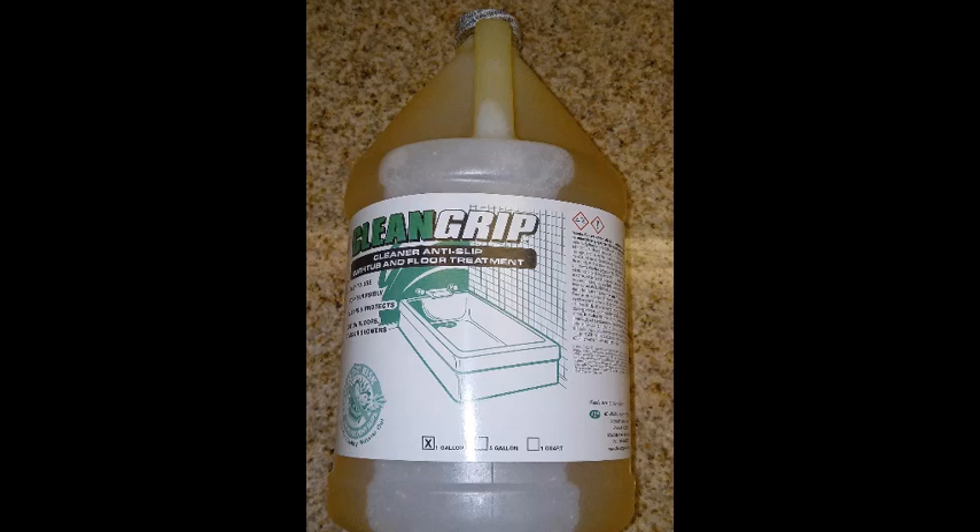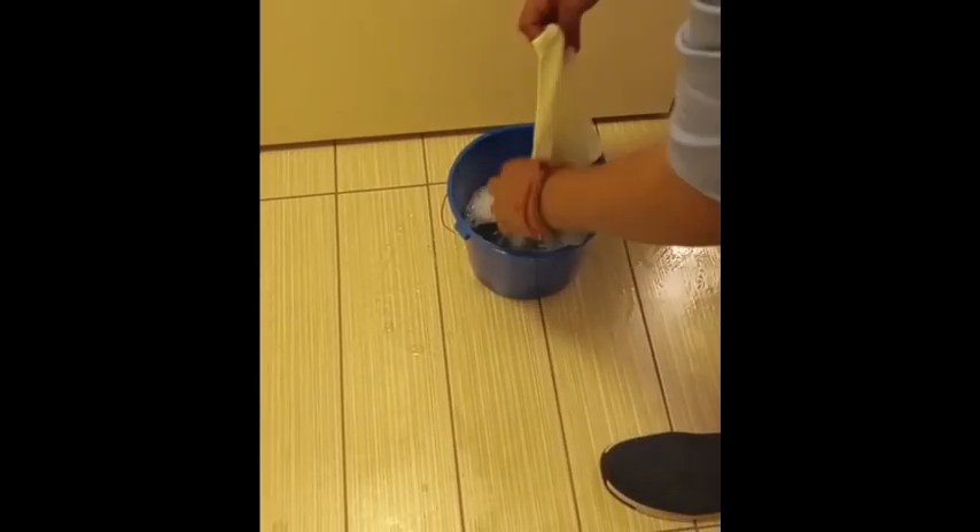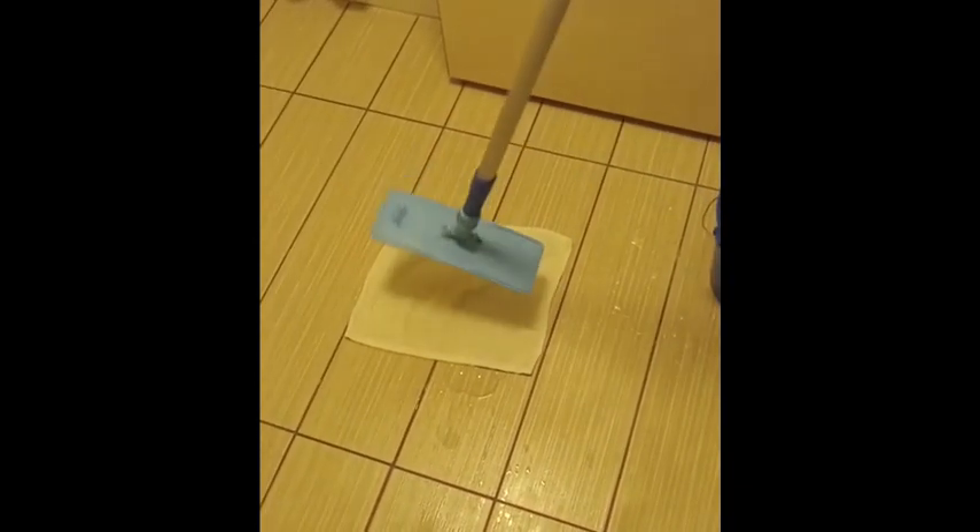If you use more than this, the surface will remain very soapy and will require you to rinse the surface multiple times. Pour some of the diluted Clean Grip solution into a bucket, dip a clean cloth into the solution, and place it on your tile floor. Use a mop head to spread the solution evenly across the tile surface.